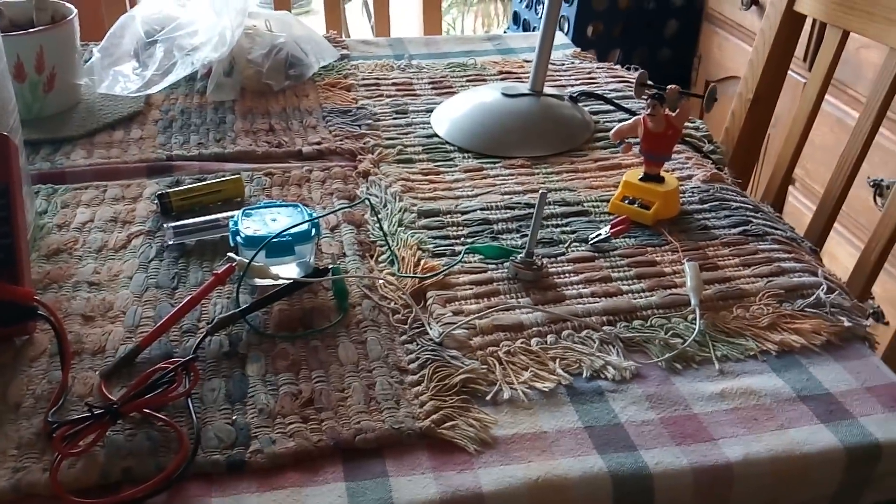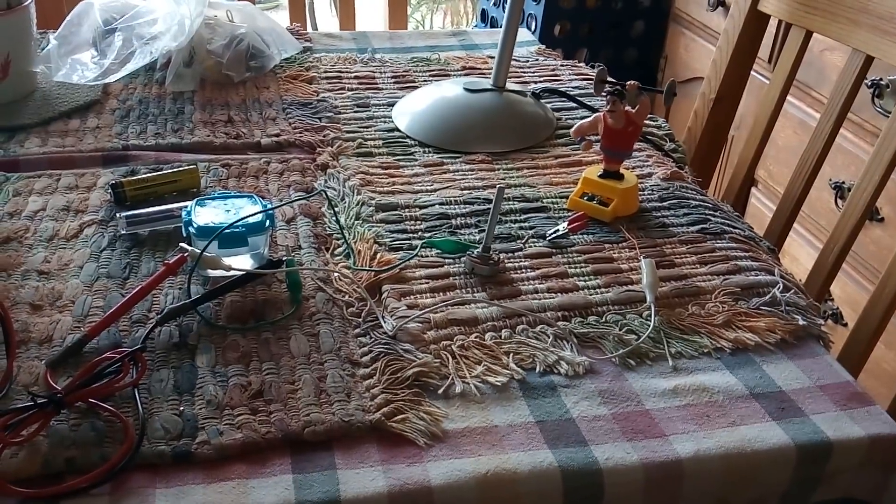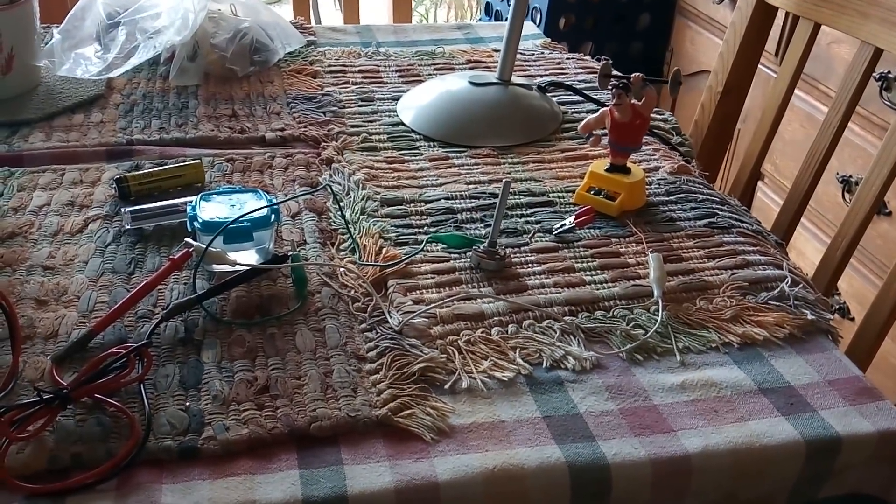Just a quick video to show these homemade batteries and how they can run these little solar waver towers. Thanks for watching.